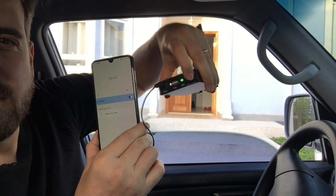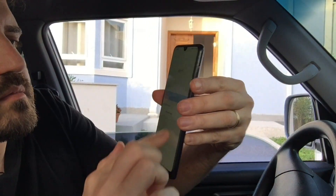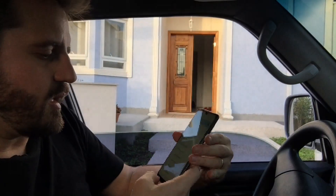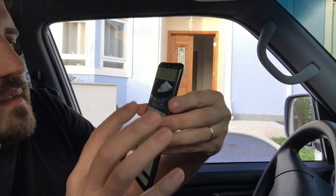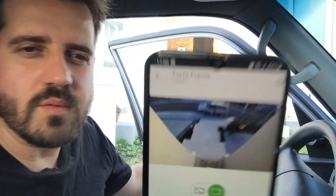I will turn this off. After refreshing, all the Wi-Fi networks are visible again, and the camera connection is restored — it's live again. So this is more of a brute force attack.